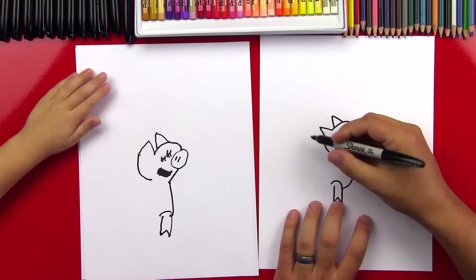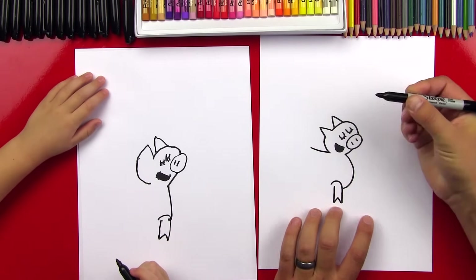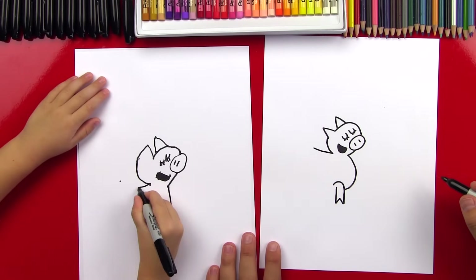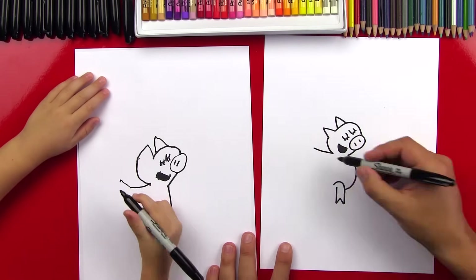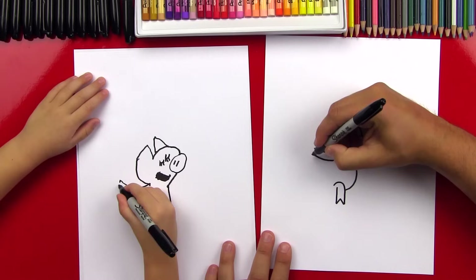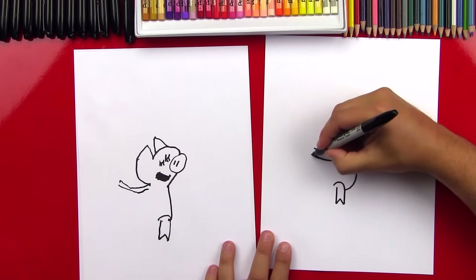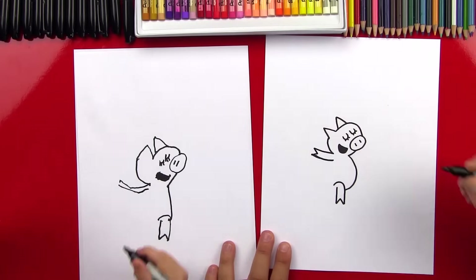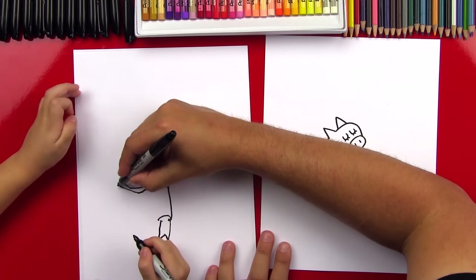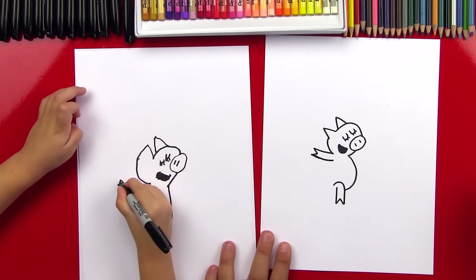Now let's draw her arm over here, and it's going to be a lot like her leg. We're going to draw a little line that comes out — start right here and go out to there. And then we're going to draw a line right next to it. And then we're going to draw that V shape for her arm or her hand right there — go in and then back up. Good.